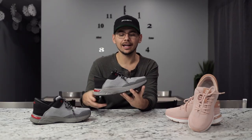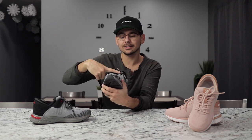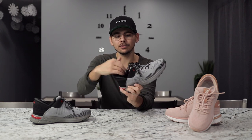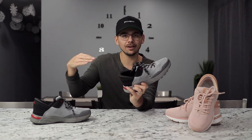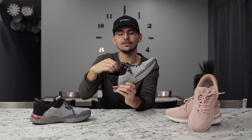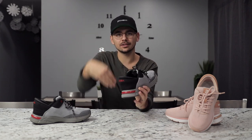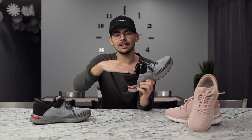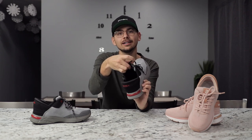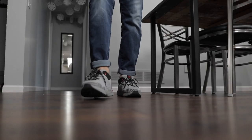One thing I also really like about the design is the tongue — it has a lace strap that you can slide the laces through to keep your tongue up. That's really nice, because sometimes with collapsible heel shoes like this, if the tongue falls down you have a hard time putting your foot in there. This tongue stays up high every single time. It gives you a nice wide opening to put your foot in with no struggle, and then the heel collapses so you have a ton of room to get your foot in. That's a feature I really like.